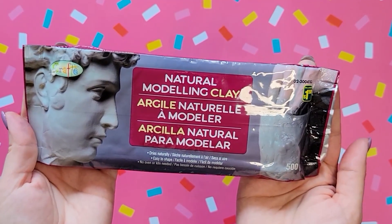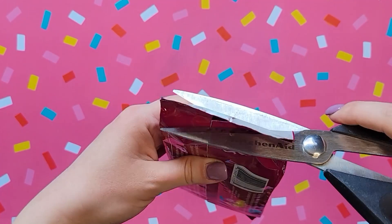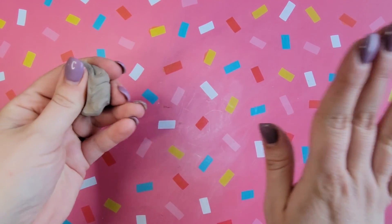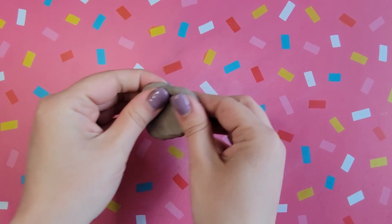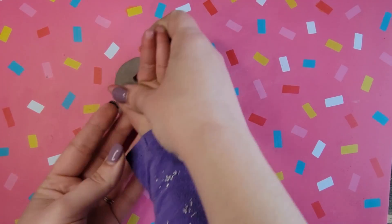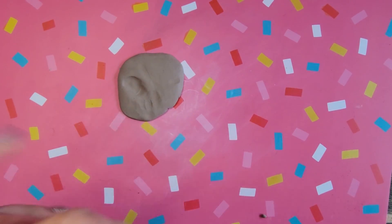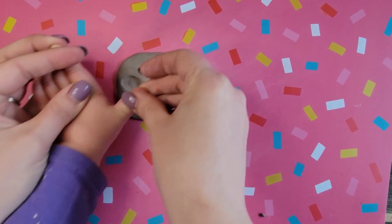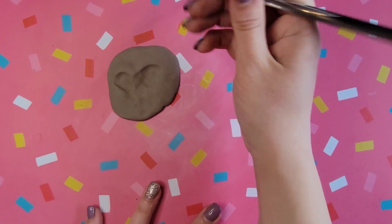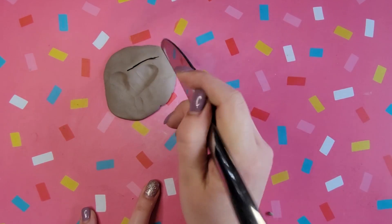Our next craft — we're going to make a necklace out of air dry clay that I picked up at the dollar store for $1.25. This entire package would do the entire daycare. I have 12 kids total and this is so cheap and easy. I also found the necklace strings at the dollar store for $1.25 for five of them, so this is definitely a budget-friendly craft idea.